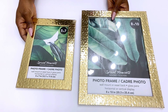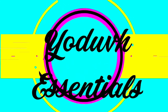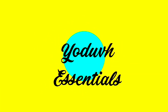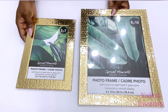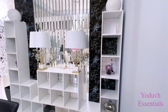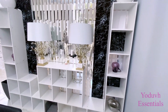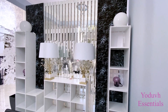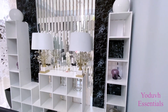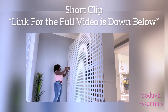How to add trendy styles into your decor in your home using Dollar Tree items. Hey guys, YouTube Essentials here. For today's video I'm going to be starting with Dollar Tree frames and using it on an existing decor that I had made a while back. Here's a short clip of that video — the full link is going to be down in the description box below.